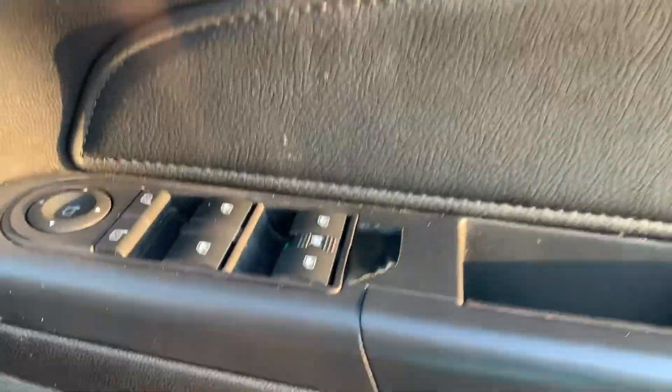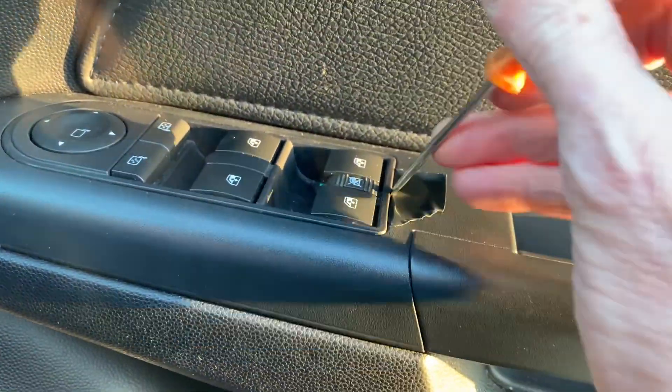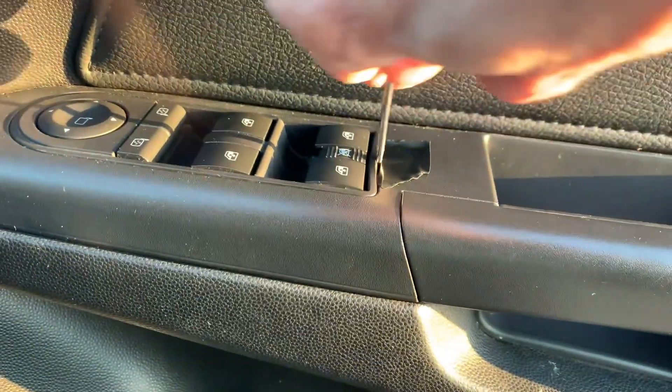So I'm just going to whip that out, see if I can clean it out. I'll put the insulating tape in, just going to use a screwdriver and put it in there, pop the switch out.